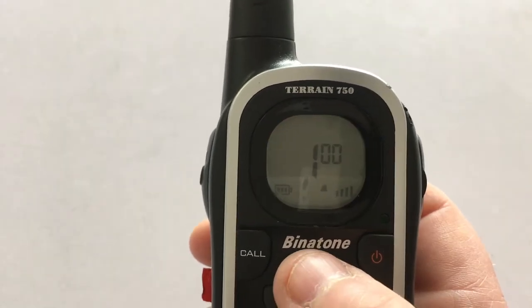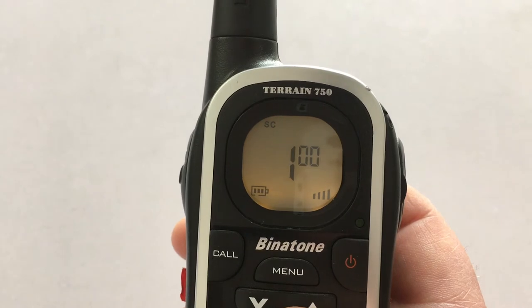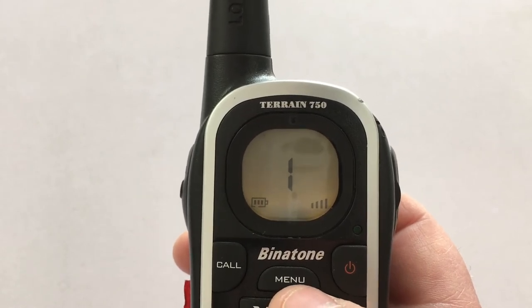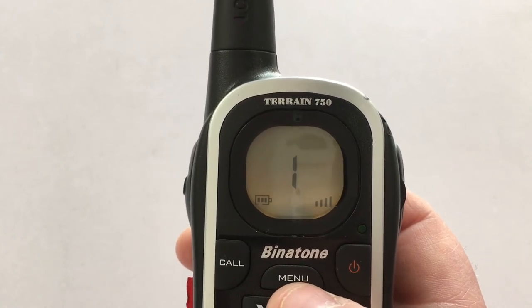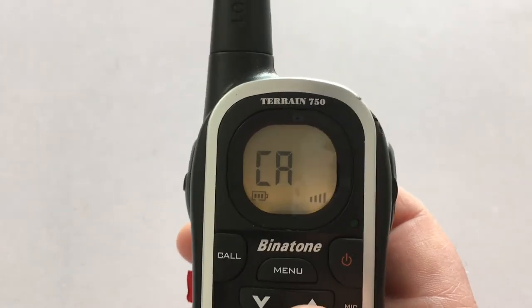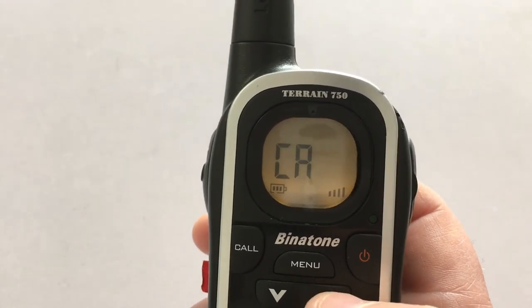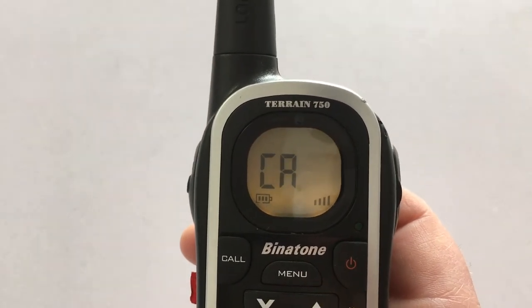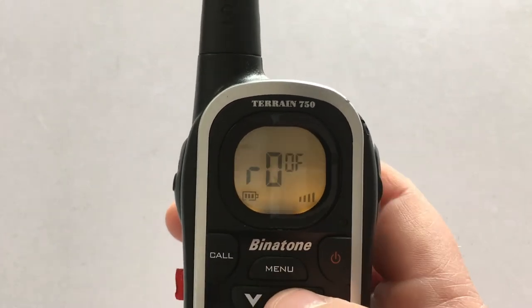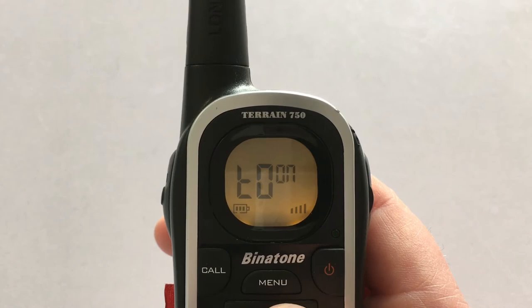Pressing menu five times activates the scan function, which scans the channels to find one being used or not used. It also scans sub-channels and digital code channels. Press again and you've got different call settings — some of them quite annoying. There's also the Roger bleep, so when you transmit it beeps after you've spoken, or you can switch that off. Press menu again for the tone settings, which you can have on or off.